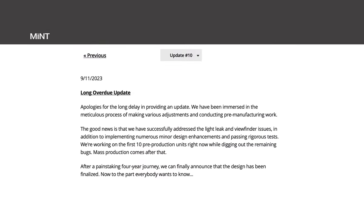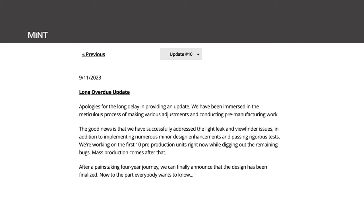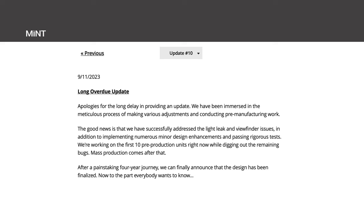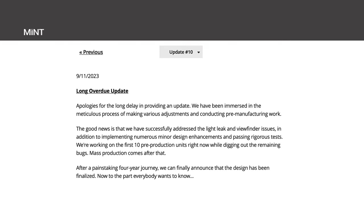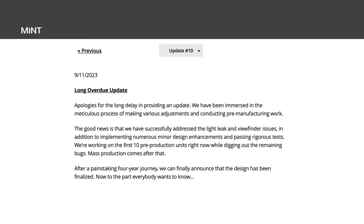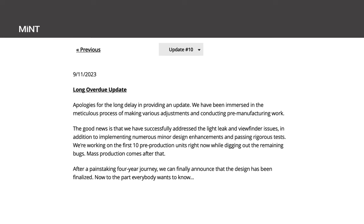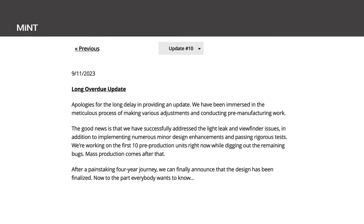Then this past November, they released an update on the camera as well as some photos. It reads: "Apologies for the long delay in providing an update. We have been immersed in the meticulous process of making various adjustments and conducting pre-manufacturing work. The good news is that we have successfully addressed the light leak and viewfinder issues, in addition to implementing numerous minor design enhancements and passing rigorous tests. We're working on the first 10 pre-production units right now while digging out the remaining bugs, and mass production will come after that."